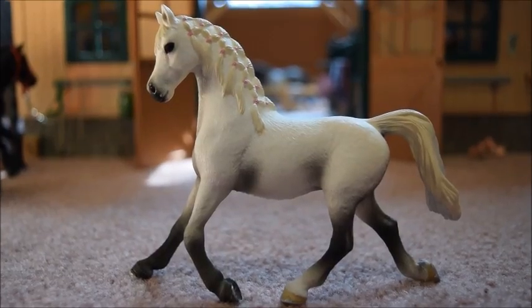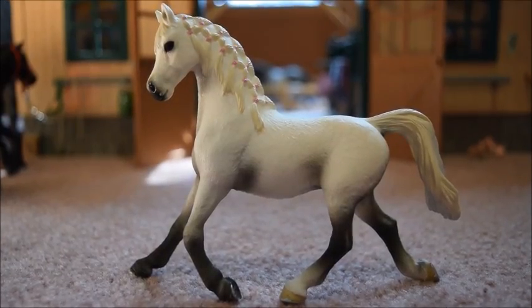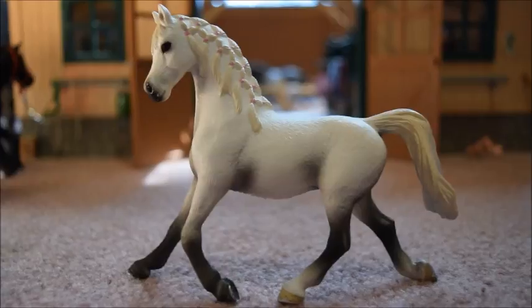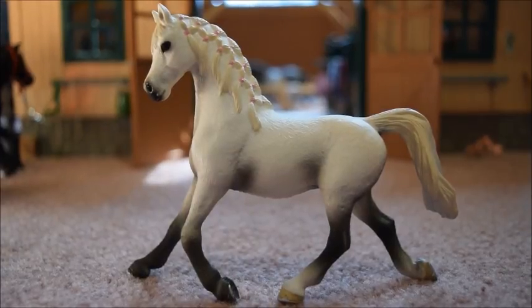Hello everyone, it's Shalek Horse Lover 200 here, and today's video is going to be another review, and I'm going to be sharing my thoughts on the 2014 Shalek Arabian Mare. Let's get started.